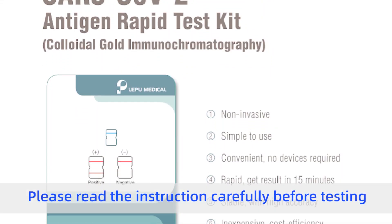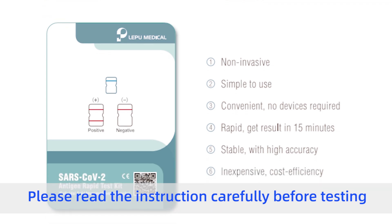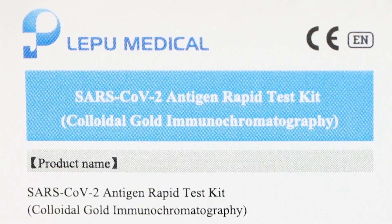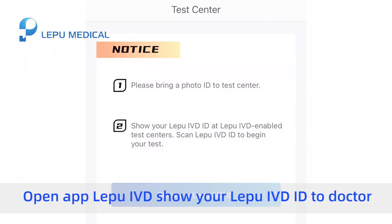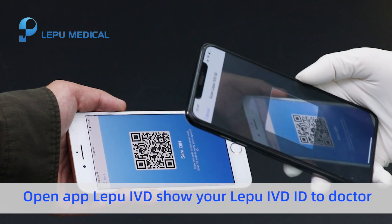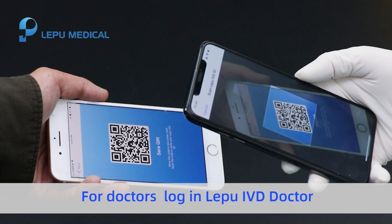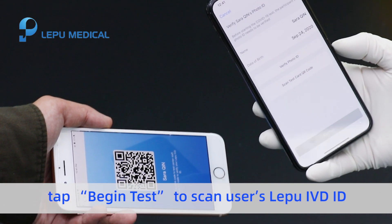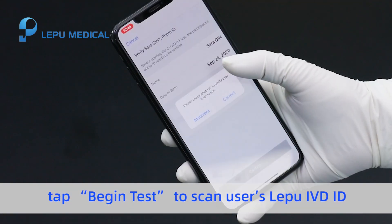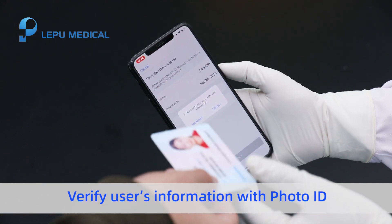Please read the instructions carefully before testing. Open the Lopu IVD app and show your Lopu IVD ID to the doctor. For doctors, log in to Lopu IVD Doctor and tap 'Begin Test' to scan the user's Lopu IVD ID. Verify the user's information with photo ID.